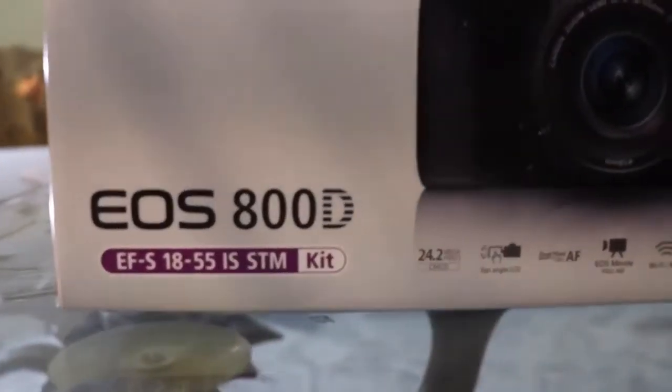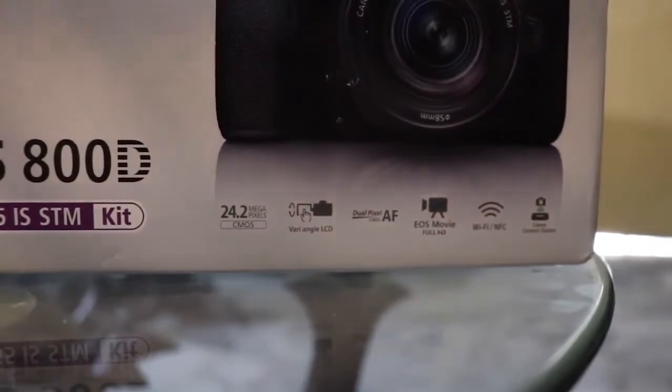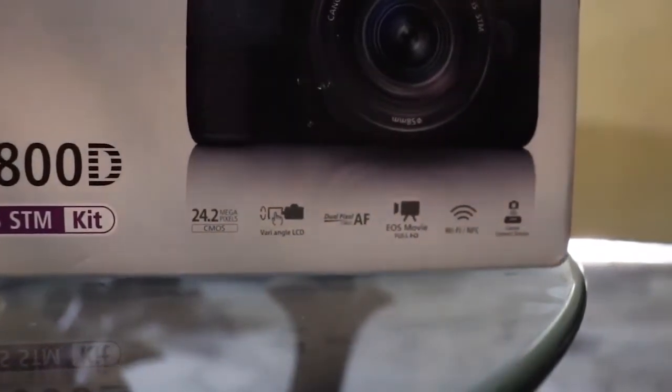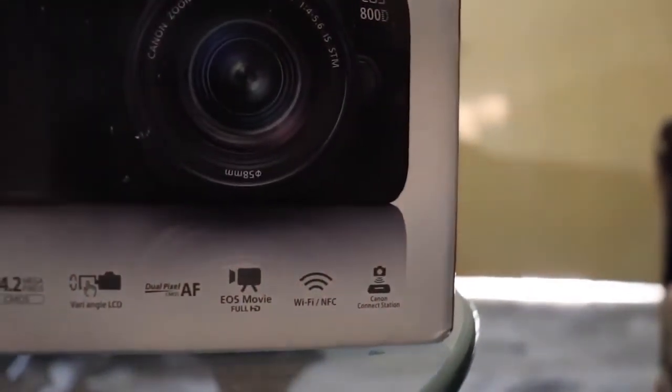As written on the box: it has a 24.2 megapixel CMOS sensor, a wide-angle LCD screen, dual pixel autofocus, 1080p at 60 frames per second, Wi-Fi, NFC, and Canon Connect Station.